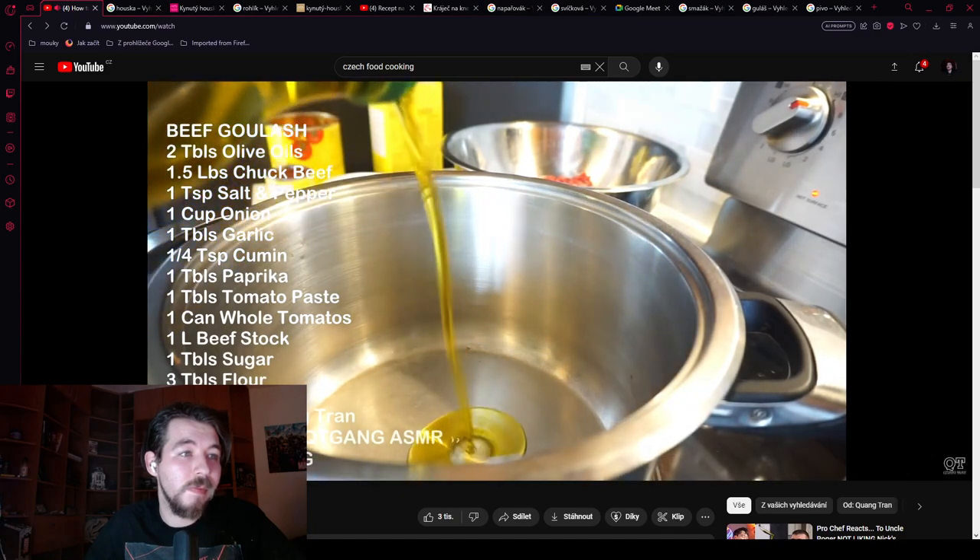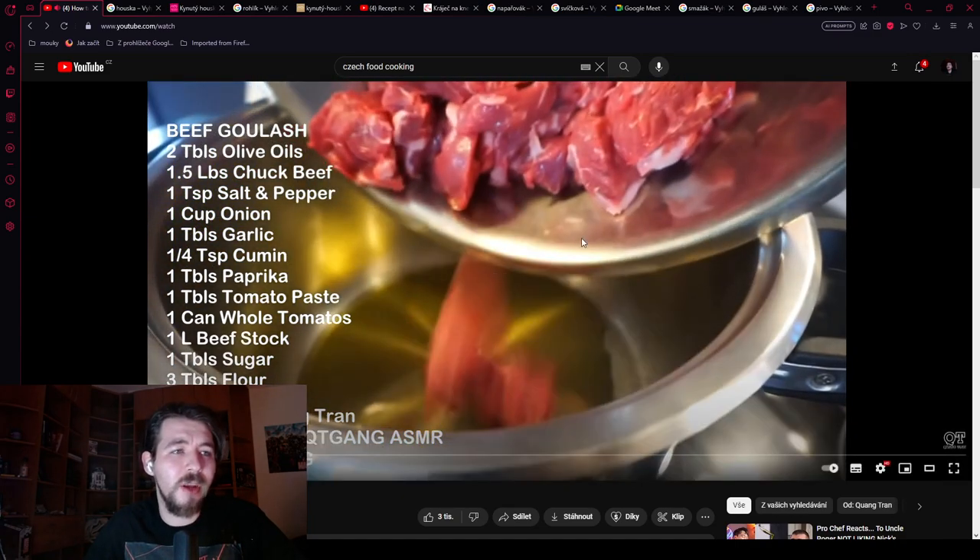In the pot he's got two tablespoons of olive oil going in. Definitely no olive oil for Czech beef goulash — it's not really good for frying this kind of stuff, because you have to fry the onions to a really dark brown color. The beef goulash color comes from the seared onions. I would prefer to use lard.